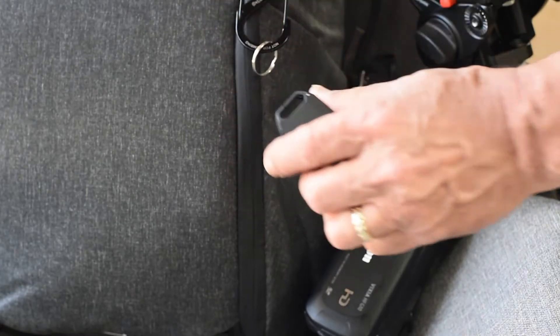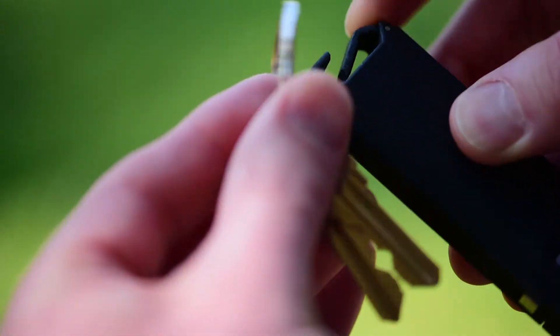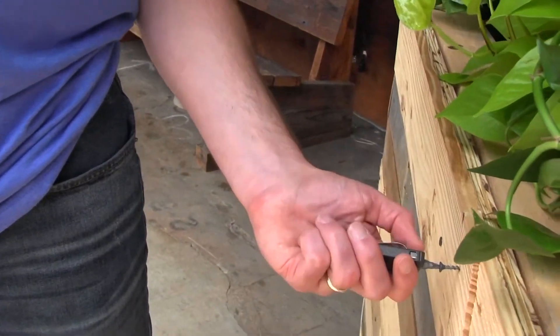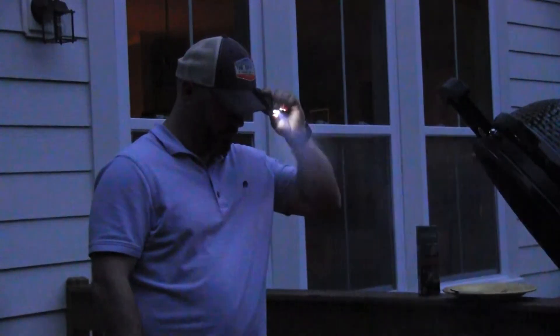As we developed the Clip System, we quickly realized that we didn't want it permanently attached to our keychain. So we added a carabiner-style clip for easy attachment. The screw-on belt clip provides quick access to your tools, and doubles as a keyhook, or a third hand.